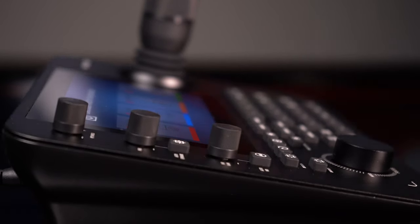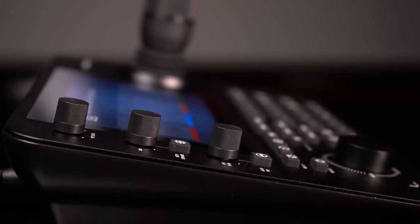On top of that, we beefed up the joystick quite a bit, so you're going to have even more options. It's really a fantastic unit. I highly recommend you keep your eye on our YouTube page because we're going to be coming from ISE with some more information on this unit.